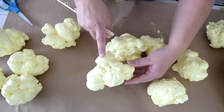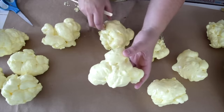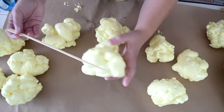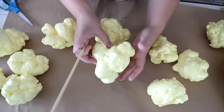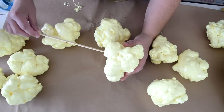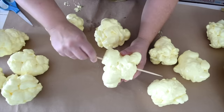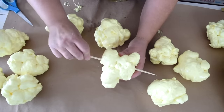Once your foam popcorn pieces are all ready and dry, it's time to get ready to start stringing these into the garland. To make a hole to go through these, I'm going to use one of these large skewers — you just want to make sure it's got a point on the end. You can decide how you want your popcorn piece to be on your garland, and then you're just going to poke the skewer right through the foam. You can go in one side, out the other, and wiggle it around a little just to make sure you have some nice space in there.